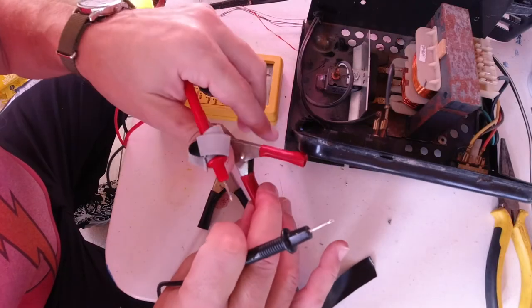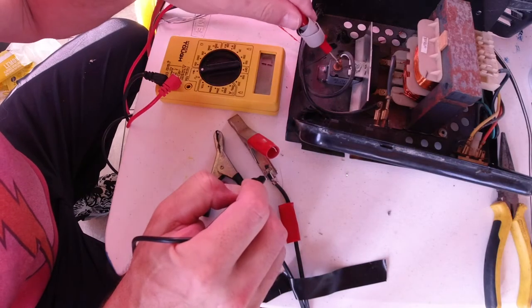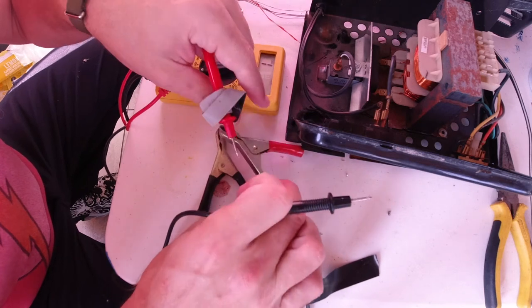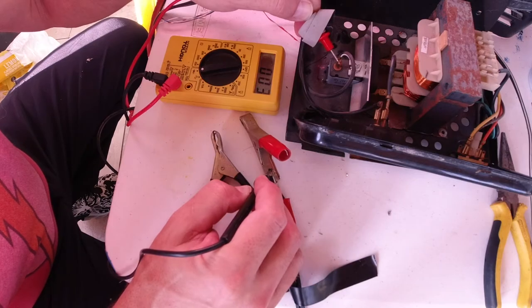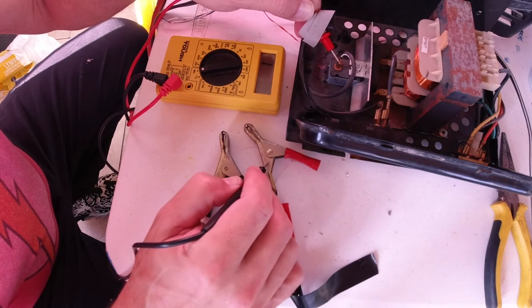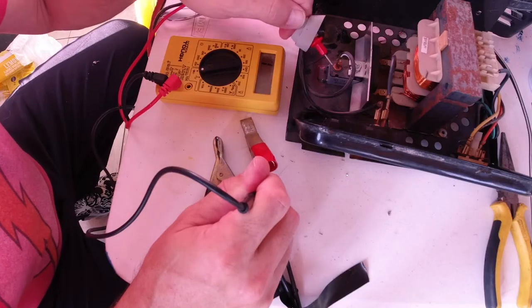First thing I'd check is this piece right here on the copper — nothing. Pretty strange. I'm going to inspect this wire a little closer. Wait — now I got it. Now I don't. It looks like maybe my connection here at the clamp is the problem.